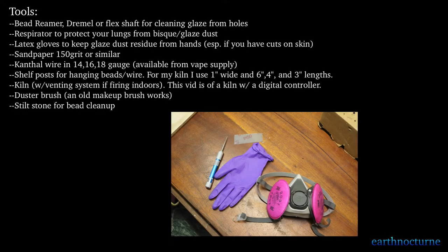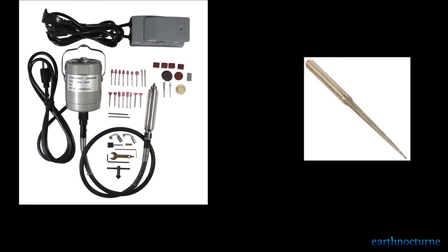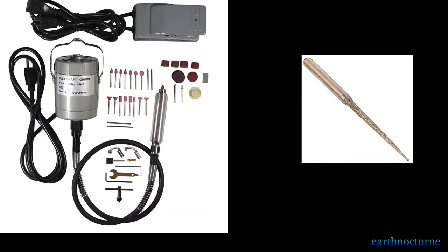Here are the tools we'll be using. If you have a dremel tool or a flex shaft available you can use that in place of the bead reamer that I'm using.